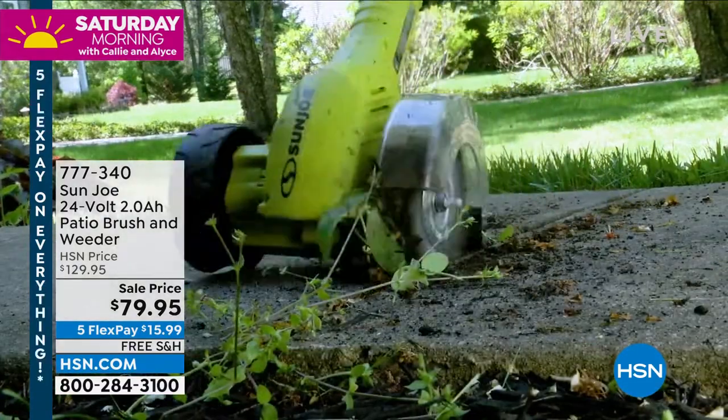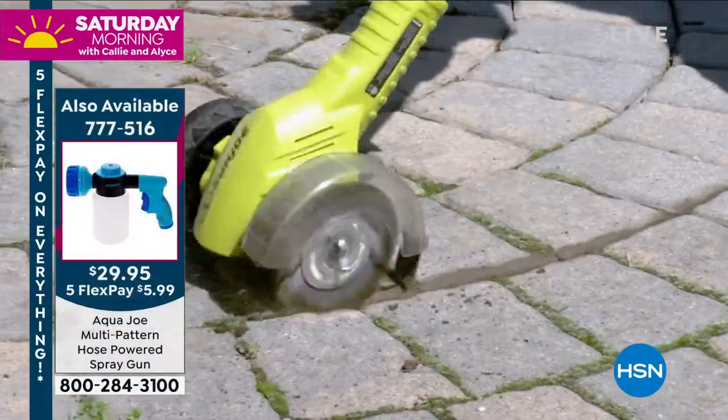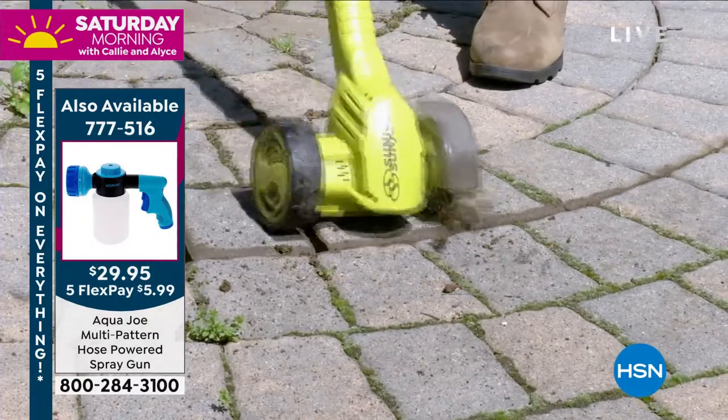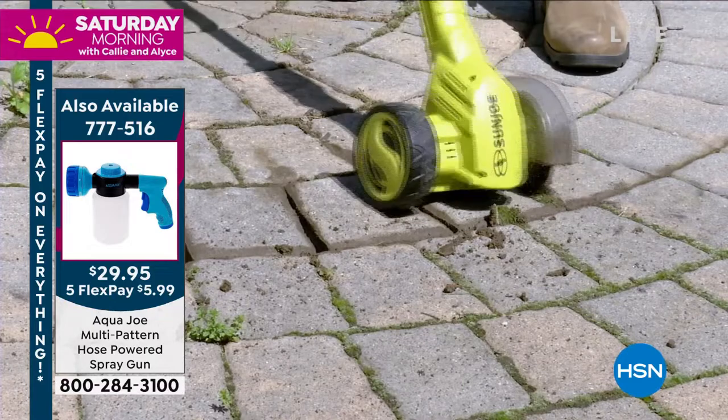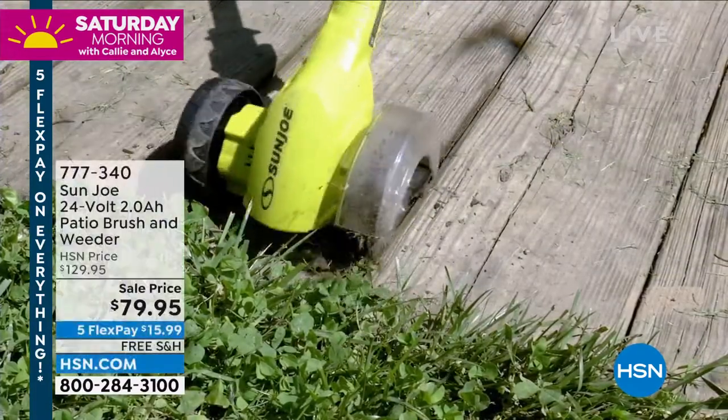Weeds is one thing, but the other things that can grow up into the cracks and crevices — sometimes it looks good, most of the time it doesn't. It depends on if you're going to let that totally overgrow those pavers. I love that it comes with both of those brush options.